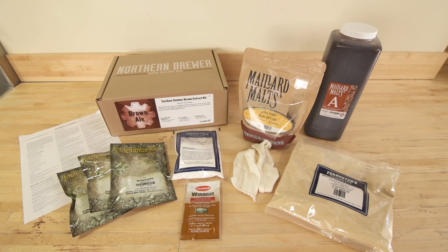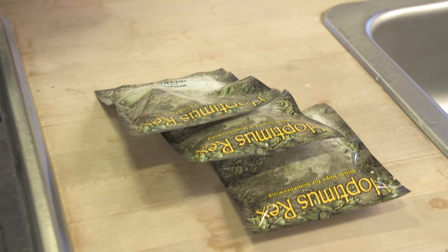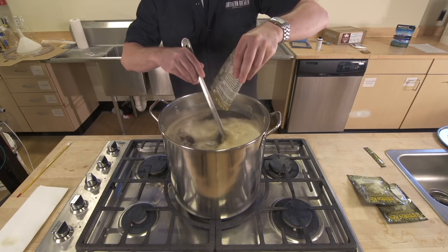For this particular recipe, the Caribou Slobber, we have three separate additions: one at 60 minutes, another at 45 minutes, and a third at 15 minutes. This is the amount of time each hop addition needs to be boiled. The first, or 60 minute addition, goes in right away and is boiled for the entire 60 minutes.